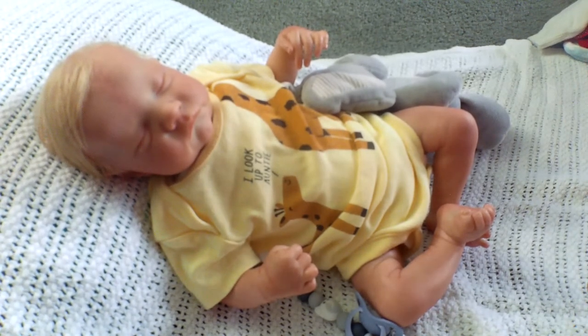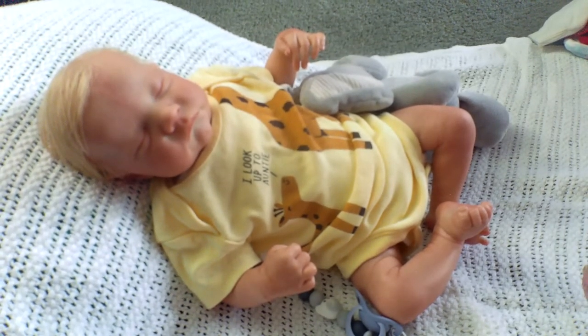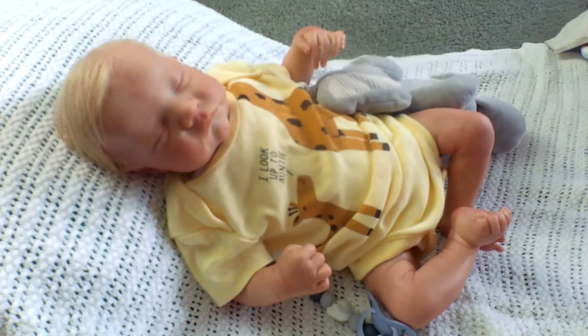I'm also getting another baby. I'm not going to say whether it's a boy or girl, and I'm not going to say what size they take, but in a few weeks we'll be doing a box opening — another sculpt that I've wanted for a long time. So I'm excited about that.